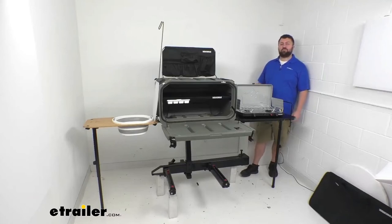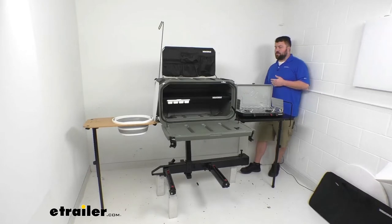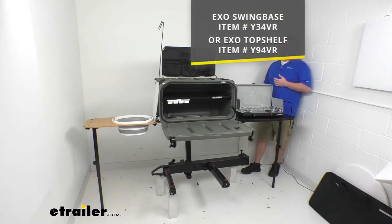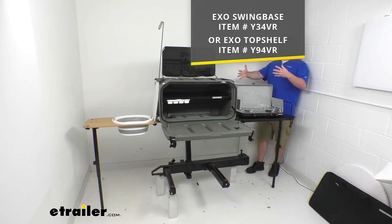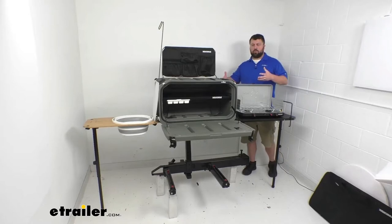Hi there, I'm Michael with eTrailer.com. Today we're going to take a quick look at this Yakima Open Range Deluxe Camp Kitchen System. This system is designed to be mounted onto your Yakima XO swing base or top shelf. This does not include the swing base and top shelf — those are sold separately. We do have them available here at eTrailer.com. This system is designed to provide you a portable, organized camp kitchen at the back of your vehicle.